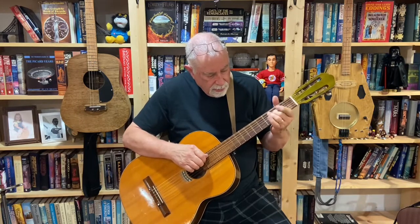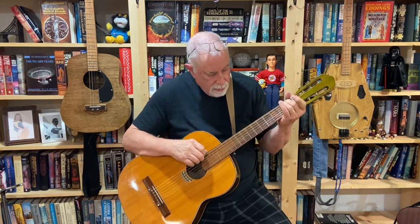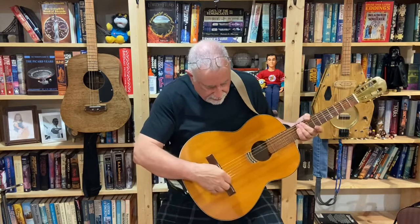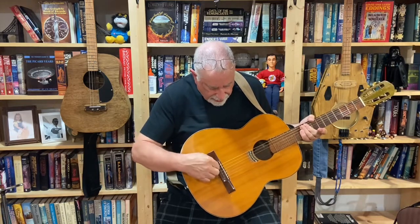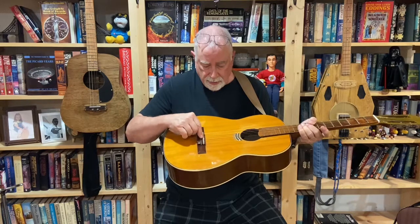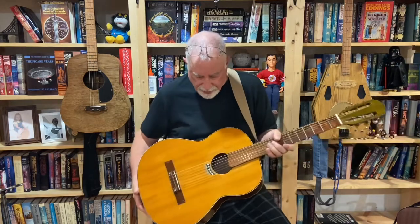I'm not getting any fret-out. The second thing I did: my action was super high, and I can't bring the saddle down anymore because it's already as low as it's going to go. These new strings I put on are not tied — they have ball ends on them — because I can get a better break angle. That was the problem before: the strings were slipping up, the angle wasn't enough, and I was getting a sitar sound because the string wasn't breaking enough to really stop the vibration.